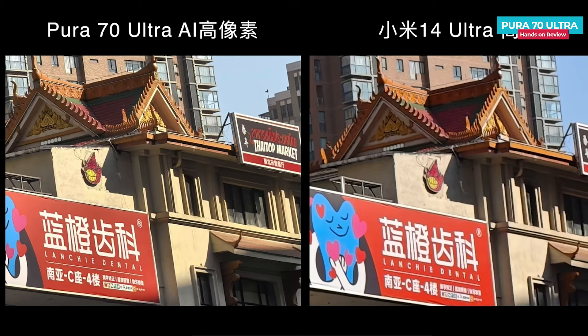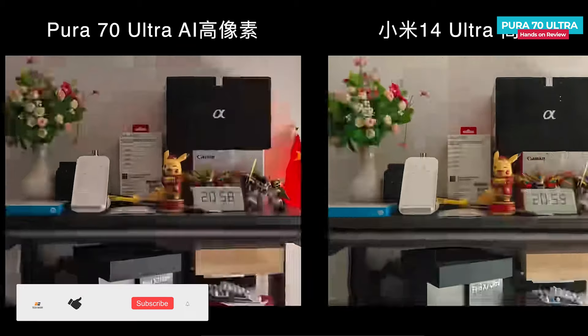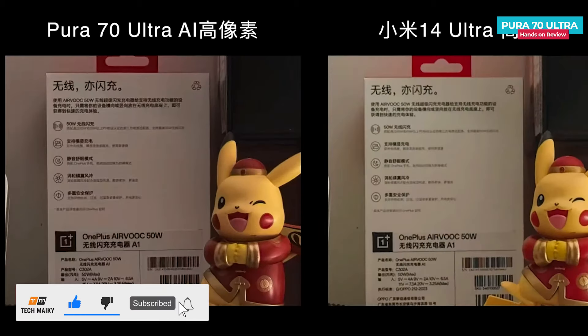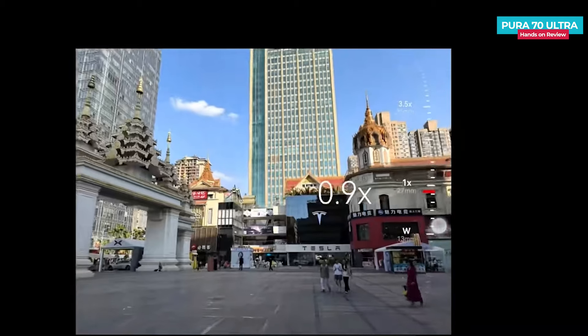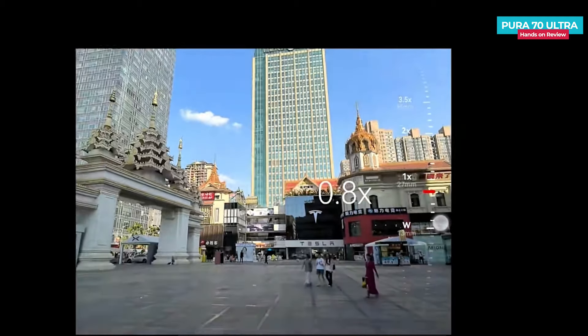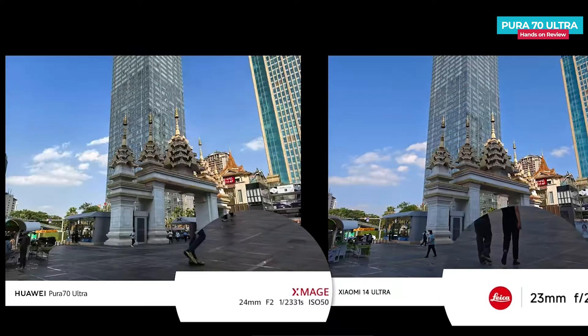Soon I'll be bringing a camera comparison video with the Samsung S24 Ultra and the iPhone 15 Pro Max, so subscribe and join our tech team to see the camera tests of all three flagship phones. Huawei's results provide a lot of detail. This time, Huawei offers a 0.8x zoom, enabling shooting without cropping, providing a 24mm equivalent image, whereas the Xiaomi 14 Ultra offers a 23mm equivalent image.